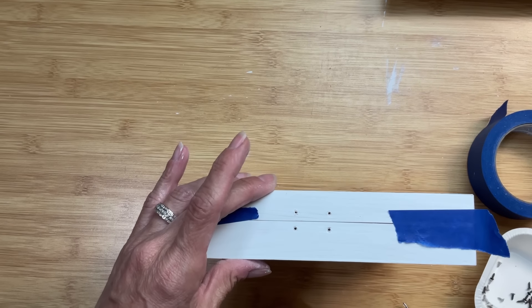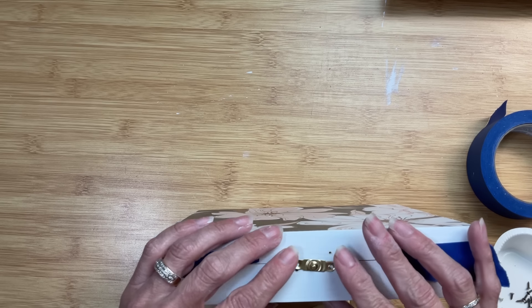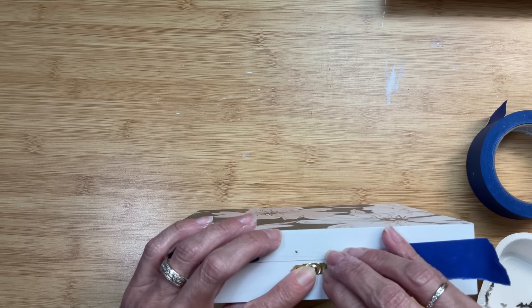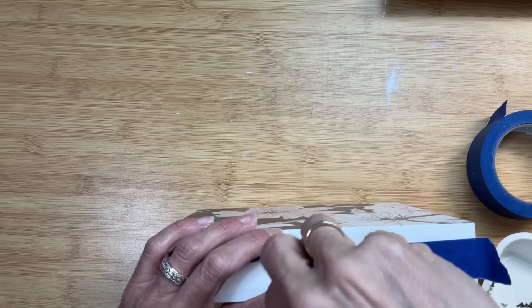Now that our two hinges are on the back, I'm going to come to the front and tape the box shut a little bit so it doesn't keep flopping open, as these two pieces need to match up so that the latch will stay connected when you close your box.